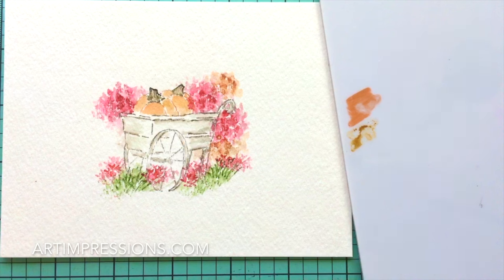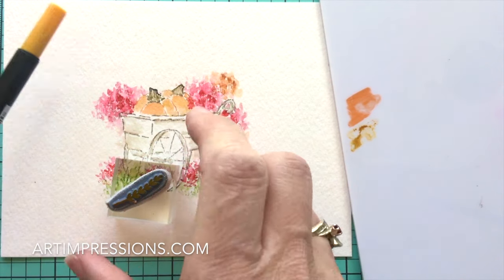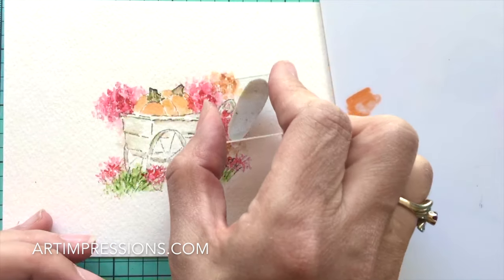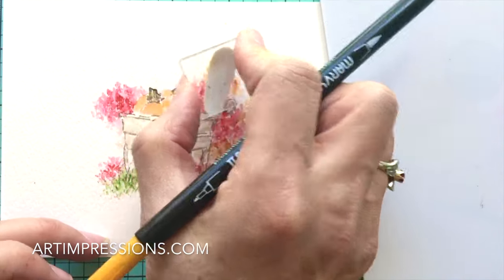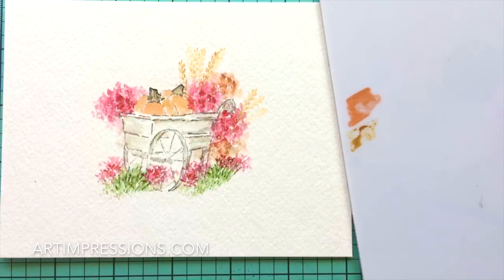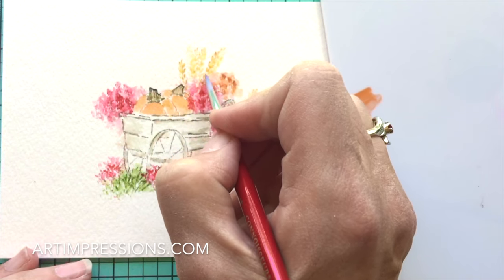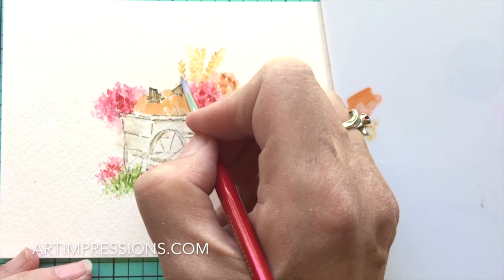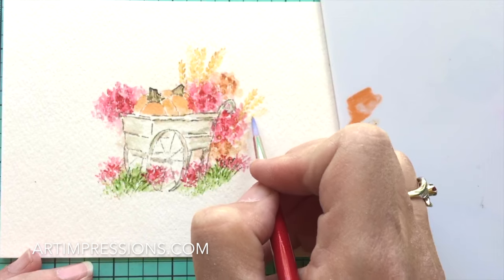Now let's add some vines and our wheat stalks. This is actually the cactus stamp but we can call it wheat for this project. We're going to ink it and stamp it a bunch of times — one, two, three — and again. Add some water to it, just a little bit. This is a really light color so it doesn't take a lot to blend. Remember you're softening the lines, so even though the image has tiny little lines, don't make a big round oval shape — just touch the lines.